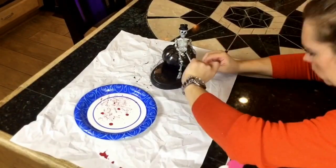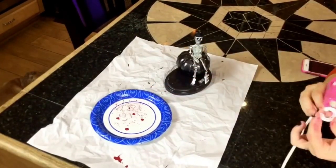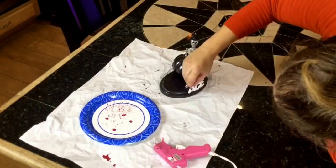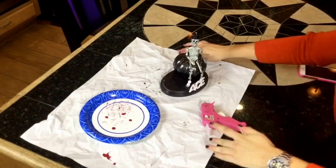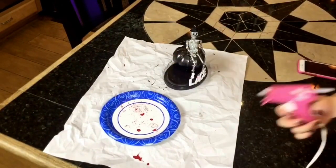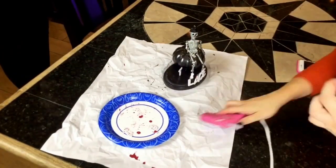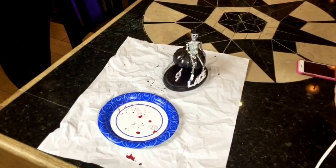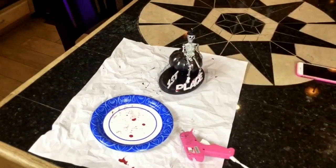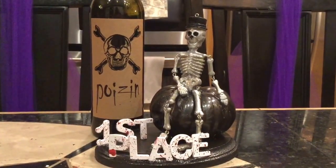Once the blood was dry, I hot glued the wood numbers onto the wood plaque with the skeleton. And there you have it — the pumpkin carving contest trophy is complete! As with all crafts, this one paired well with a wine. I chose the Poison Zinfandel.